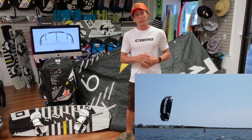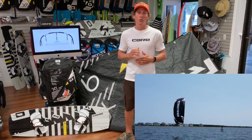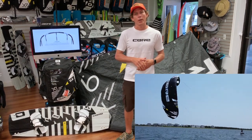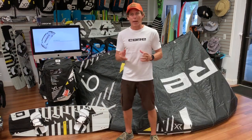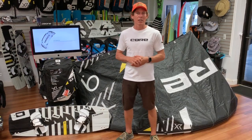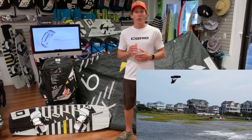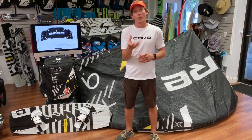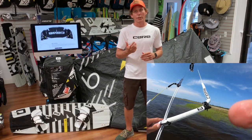It's a five-strut kite, and you need five struts to handle all that power that this kite generates. If you were to take an XR5 and an XR6 out at the same exact time back-to-back, you're going to see that the XR6 is going to be faster through the window. It's actually going to feel faster when the canopy doesn't luff at all — they tightened it all up — and it also turns a little bit more pivotably within that turn.